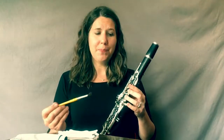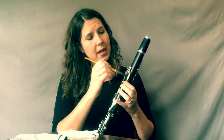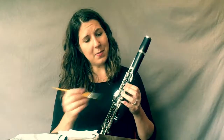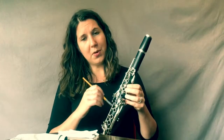Once we've cleaned out our tone holes, we're going to take our paintbrush and use it to get all the dust and debris out from under the keys of the clarinet. Just like you're painting, lightly brush underneath all of the keys. This gets rid of all the dirt, all the grime, all the dust, and even some of the fuzz from the cotton swabs we just used. Just lightly brush everything out from underneath all of the keys.